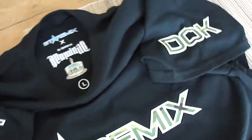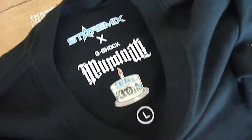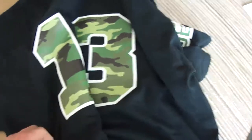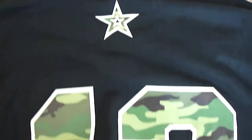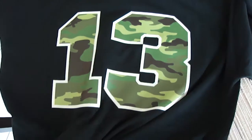Germany StarRemix — this is my initials. The dog. This is really great. Great details. And let's see the back side. Here it is. Number 13. Star at the top. Great shirt, really nice.